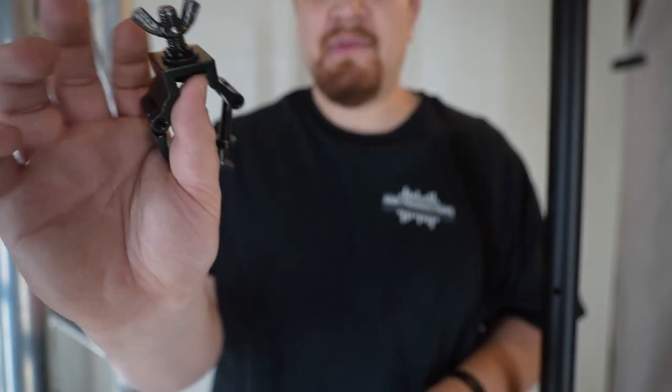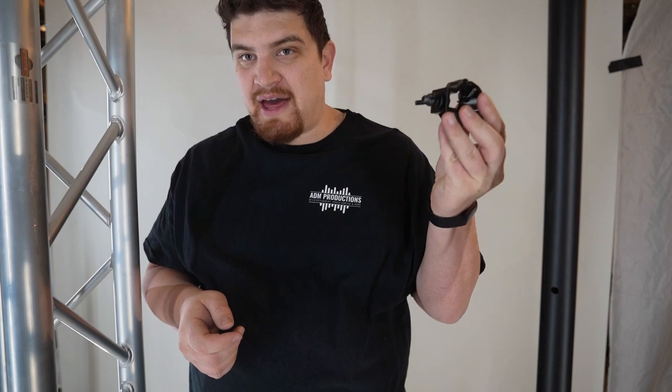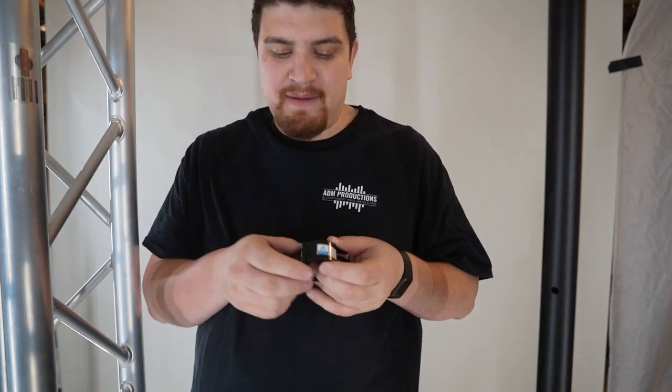The screw on top is a 10 millimeter screw. This is made of aluminum alloy, so that's why it's so light. They come in silver and black, and I suggest having your clamp match the color of the surface you're clamping onto.